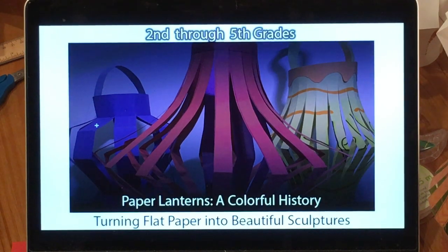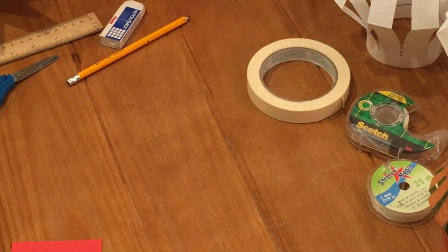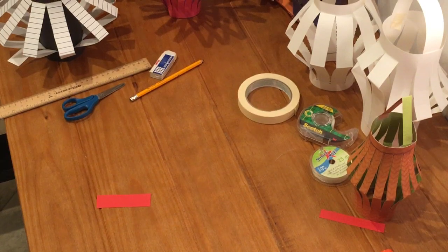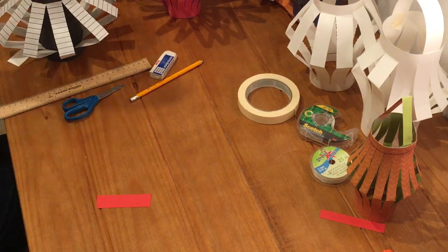This is a Mr. G production. Hey guys, welcome back to another virtual art lesson with Mr. G. Let me just zoom this out a little bit more so you can see more of the table here. Welcome back — we are going to be talking about paper lanterns, and I'm really excited to teach you about them.